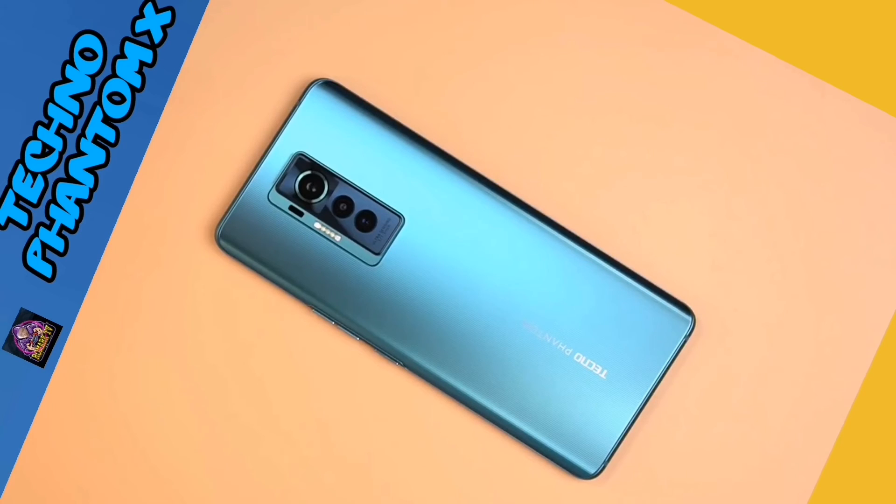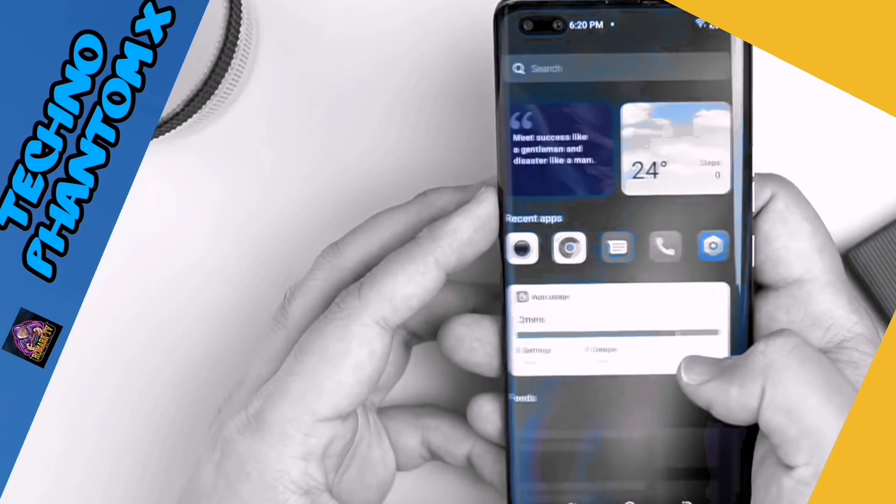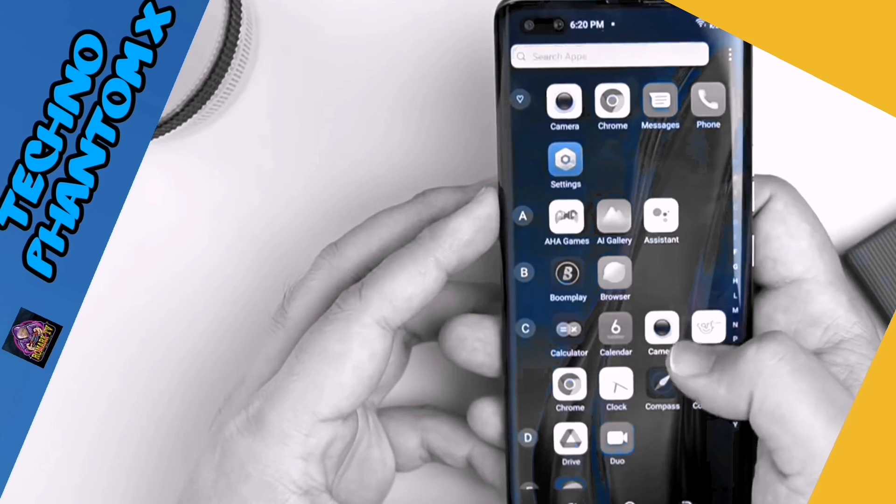Moving on to the internals of the Phantom X — you have a MediaTek Helio G95 processor with 8 gigabytes of RAM and 256 gigabytes of storage. This runs on Android 11 with HiOS. There are some pre-installed apps and they also have their own voice assistant.